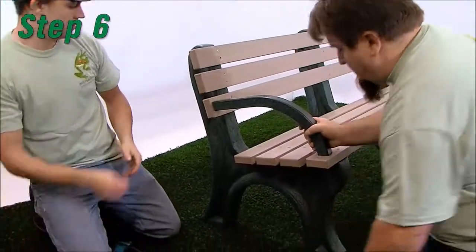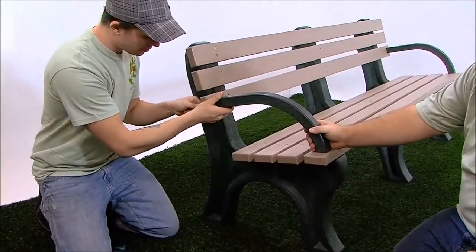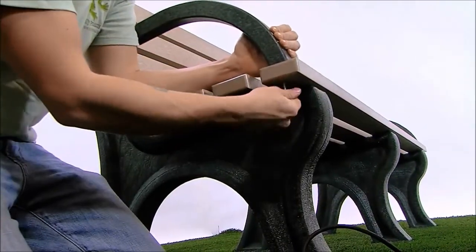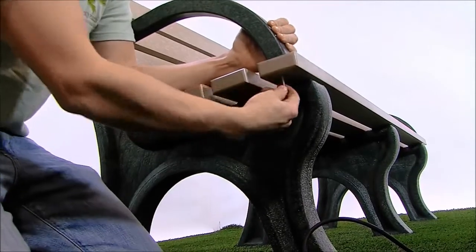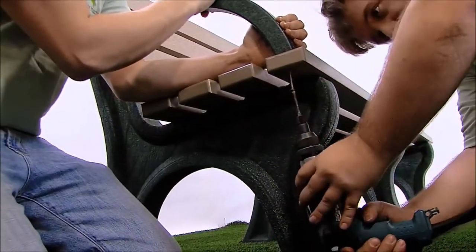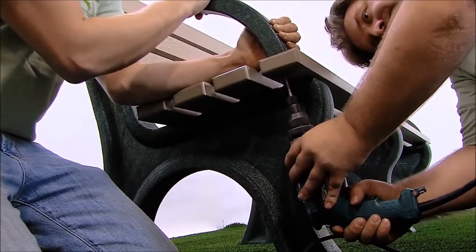Step 6. Position the bench arms so the pilot holes in the arms align to the pre-drilled armholes in the bench boards at positions 3 and 7. Fasten with one number 12 by 3 inch flat head Phillips screw per hole. Tighten all the screws, taking care not to over-tighten.